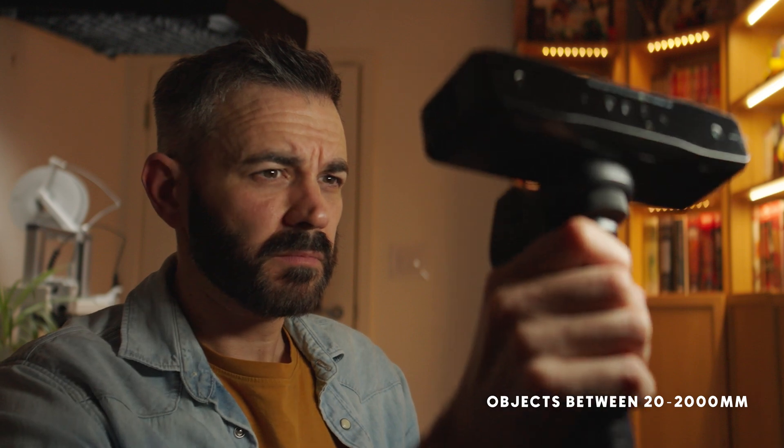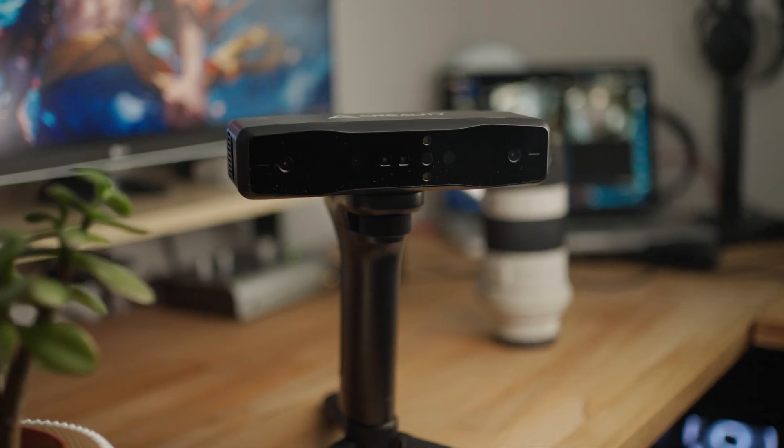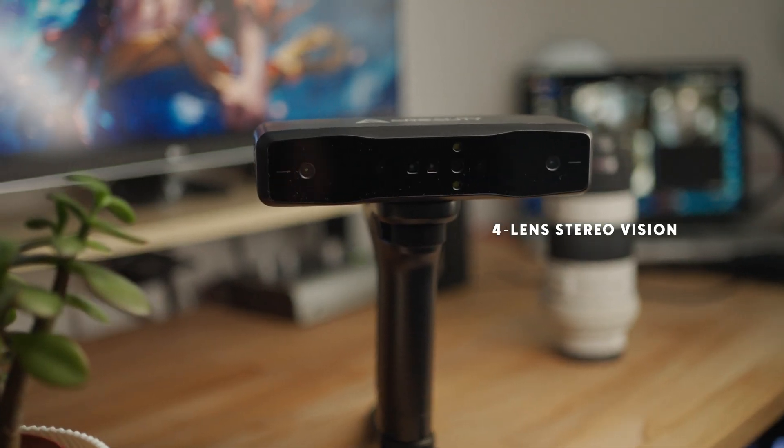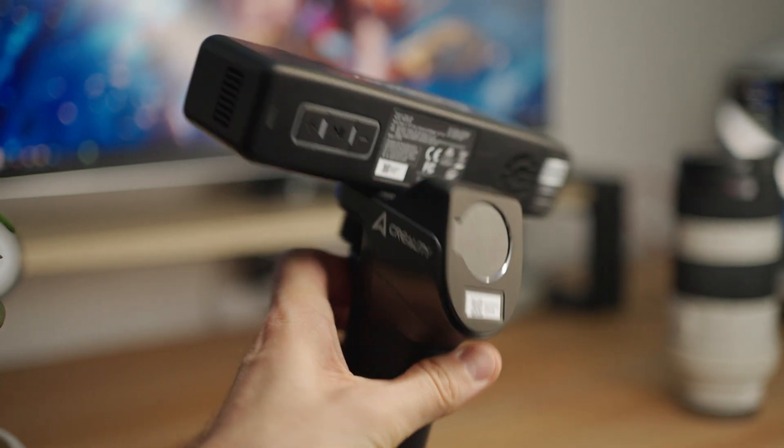The scanner feels great in the hand — solid, like it means business — and it's wireless too, which is a bonus. Ridiculous precision like 0.05mm, long range cameras, great for cars, props, or your full body. And yes, it does have full 24-bit colour scanning. You don't just get data, you get the whole picture.